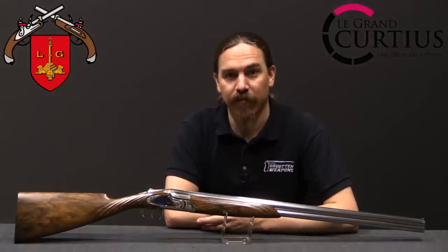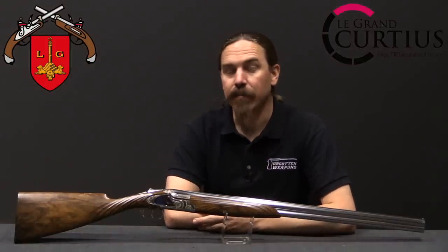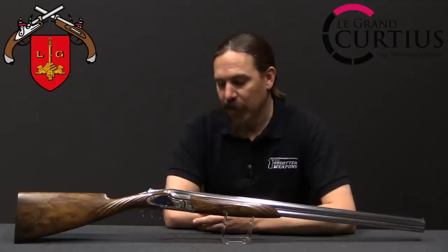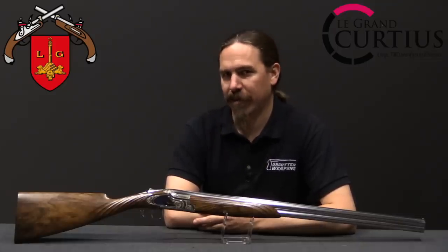Hi guys, thanks for tuning in to another video on ForgottenWeapons.com. I'm Ian McCollum, and I'm here today at the Musée des Hommes in Liège, taking a look at one of the really interesting engraved shotguns that they have.